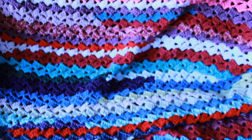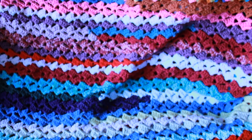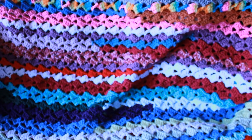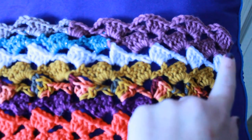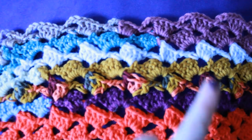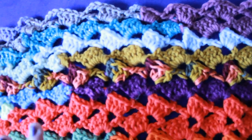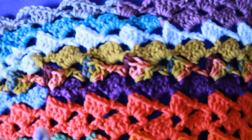Welcome to the border edition of the 2023 Super Stash Busting Blanket project. Today I'm going to show you what border I am doing for this and how to create your own. I'm going to start up in a corner and work around the entire blanket in rounds, so we're going to be working in rounds for the border — no turning of the project. The stitch is reversible.